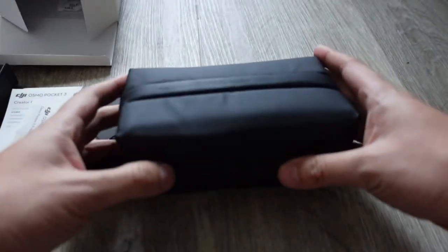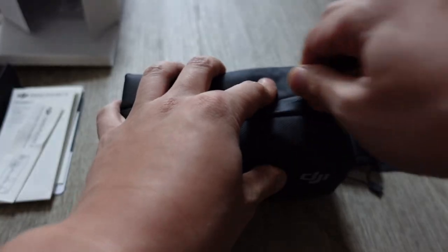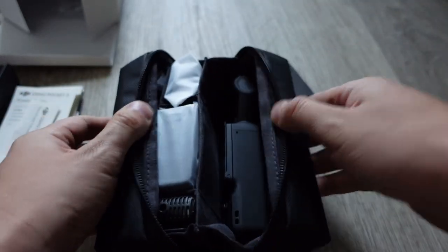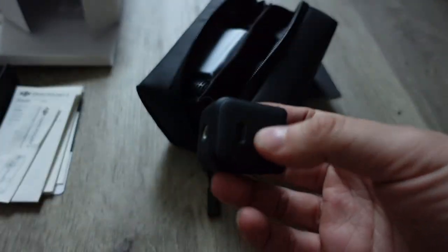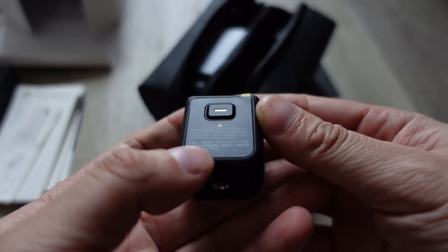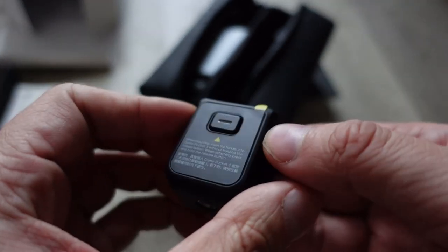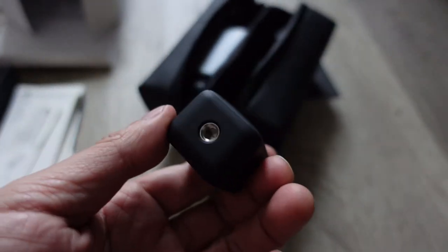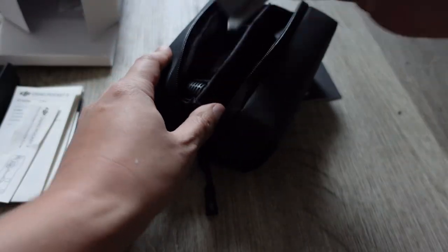It comes with a carrying case that honestly looks like a small toiletry bag. Inside there are separate compartments for each device. One attachment is for extra battery — it has a USB-C charger and, oh, a tripod mount as well. That's very useful since I use tripods a lot — I'm using one right now to record this video. It's nice that a tripod mount is included so I don't need to buy one aftermarket.